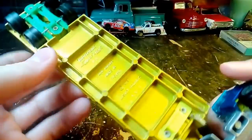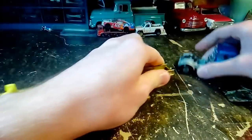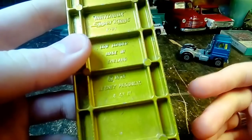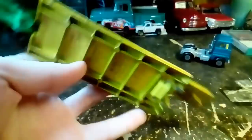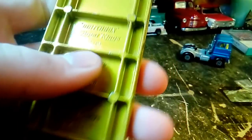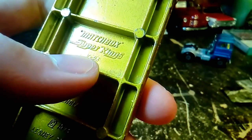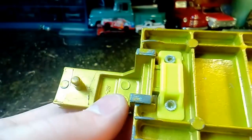This is the old Lesney from England. So there's the truck when it's all put together. This is the low loader from Matchbox - the old Lesney from England. Low loader made in England. This is from 1973. If you're not familiar with the old Matchbox, this is in the Super Kings series. This is number K23.